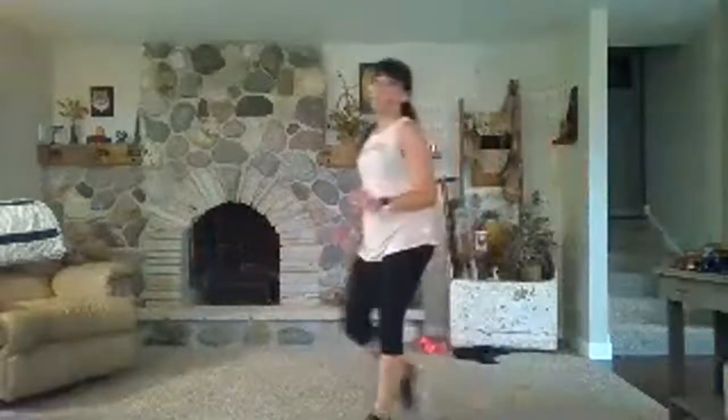Here we go: side shuffle, hands plant, hop back, up, in, hop up. Get low. A few steps one way, few steps the other. Or lunge, lunge, hop. Rest.